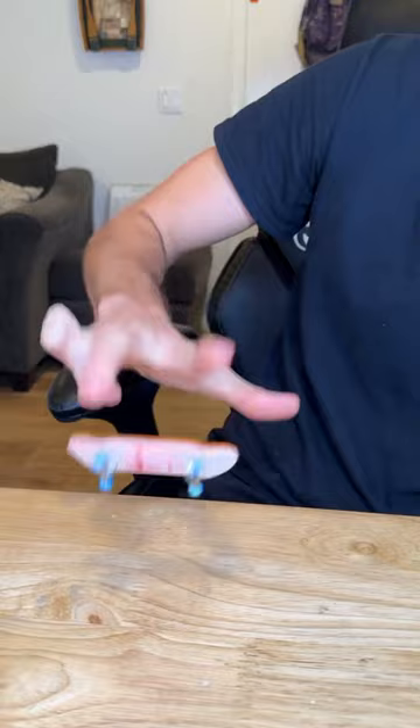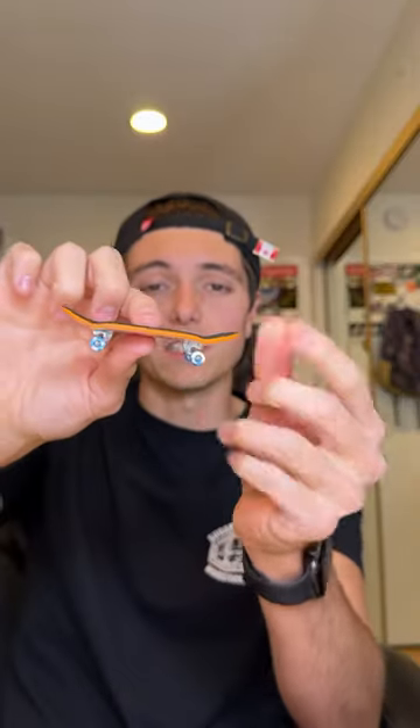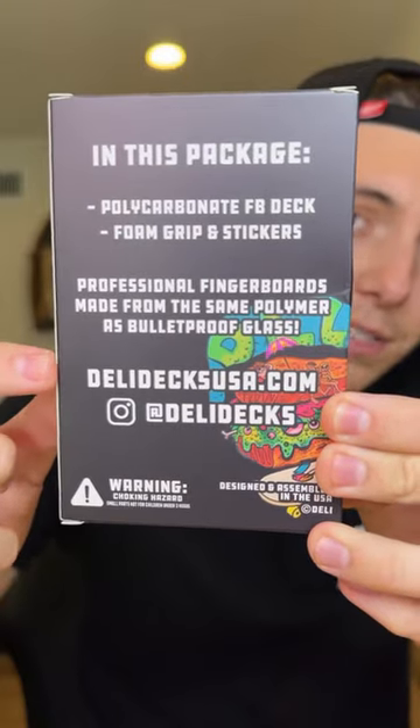Let's try out this poly board. Their poly decks are made from a special blend of high performance plastics. This feels great. Thank you so much Deli Decks for the package. Here's their Instagram and here's their website. Bye.